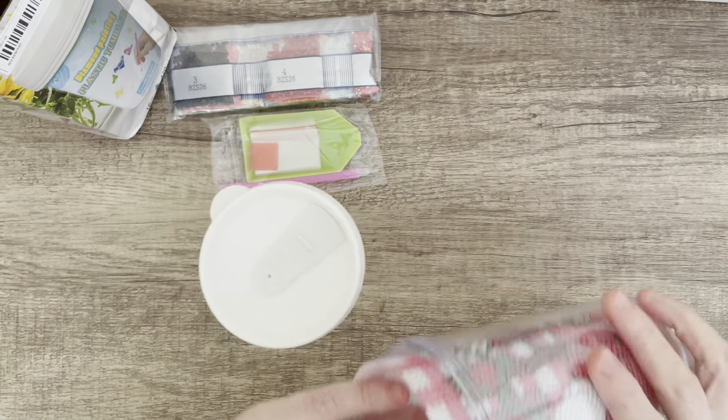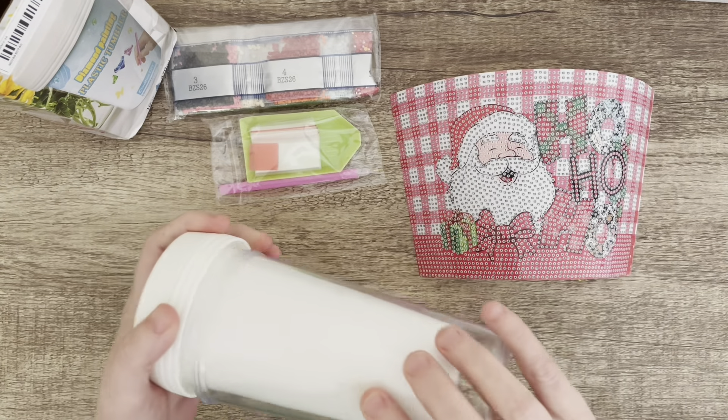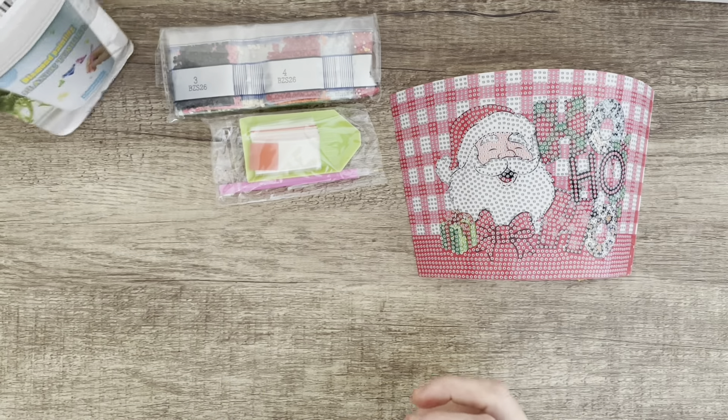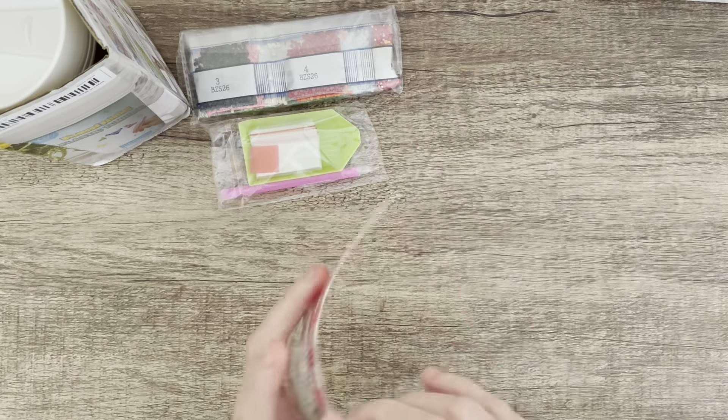I'm going to do all of these on camera and I'll do the Christmas ones closer to Christmas time. It's a good one to show you in case maybe you want to get hold of some of these ahead of time and also start making your Christmas gifts.